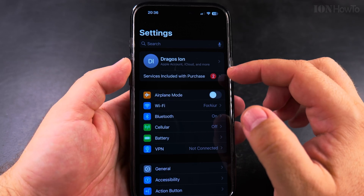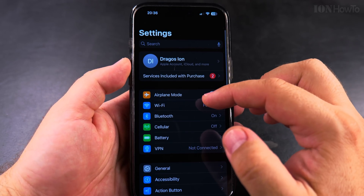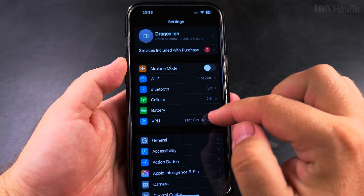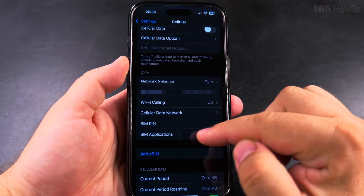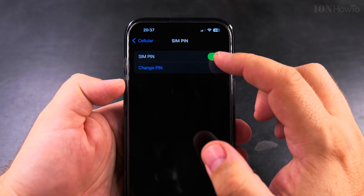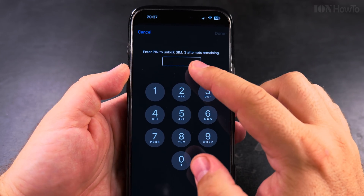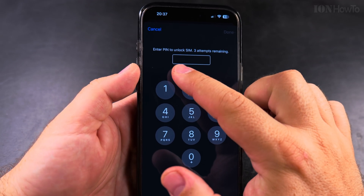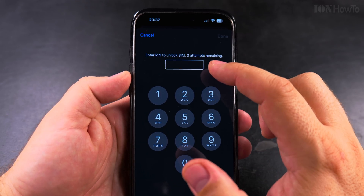Anyway, to remove the SIM lock so you don't have to enter the SIM pin code every time you restart your iPhone: open Settings, go to Cellular, scroll all the way down to SIM PIN. On the SIM PIN settings page, you have a toggle option — all you have to do is set it to off. But you have to enter the PIN correctly to unlock it; don't enter it wrong three times or you'll lock the SIM card and need the PUK code from your provider.